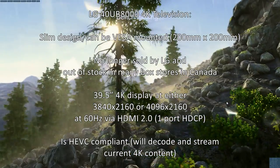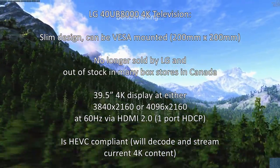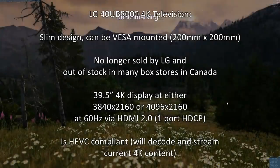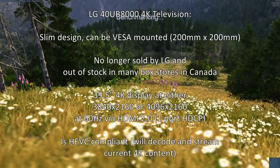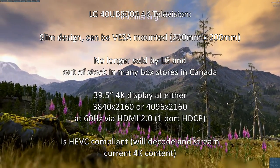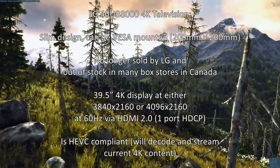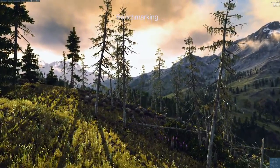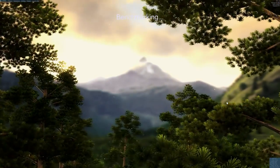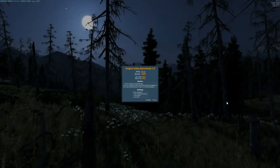The TV has a slim bezel and nice design. It supports VESA mounting at 200x200mm, which I prefer for a clean look. Notably, it's no longer sold by LG and is out of stock in many Canadian stores — it's been discontinued as a 2014 model. LG has replaced it with IPS displays at 43 inches and larger. You'd have to look on Kijiji or eBay to find one; mine was an open-box purchase.